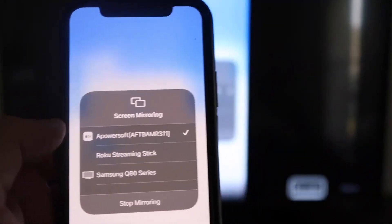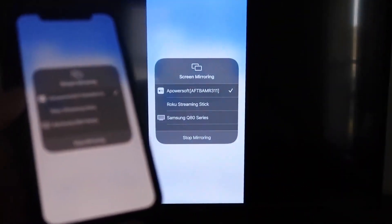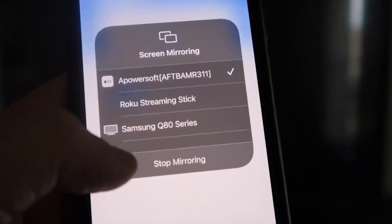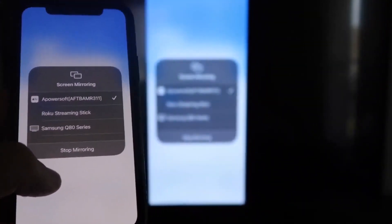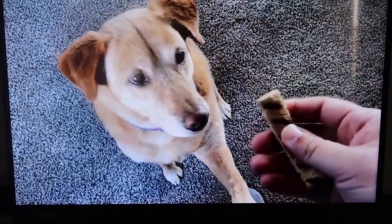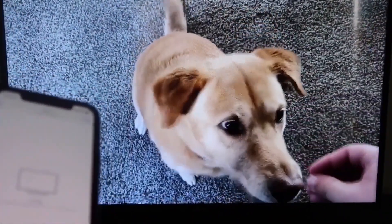It'll load up, and now you are mirroring directly to the TV. To stop mirroring, just swipe down from the top right and tap the Stop Mirroring button. As a quick test, here's a video I recorded with my dog playing directly from my phone right to the TV.